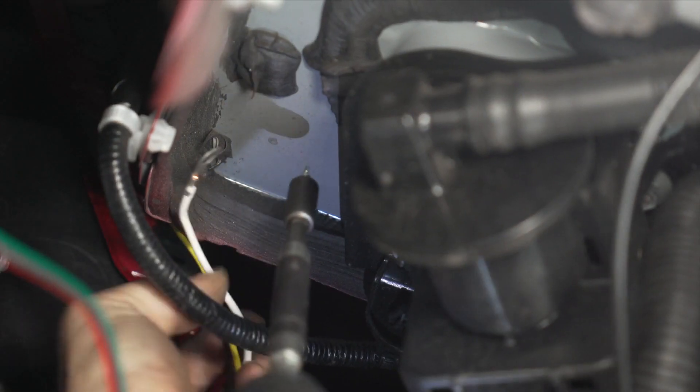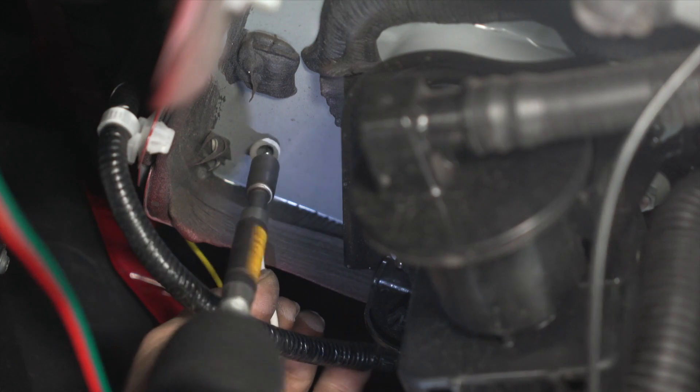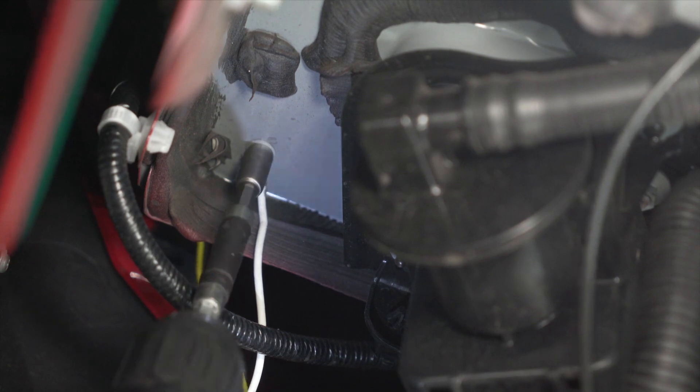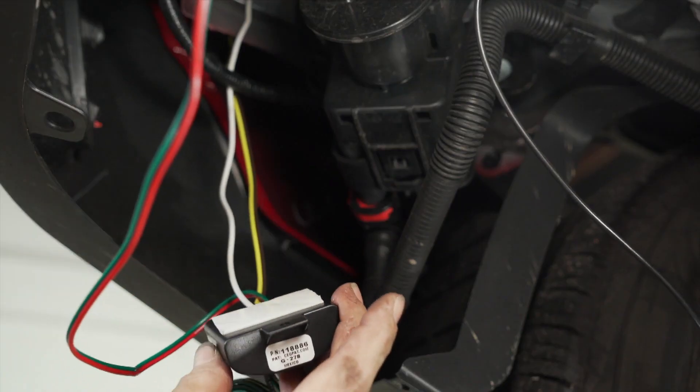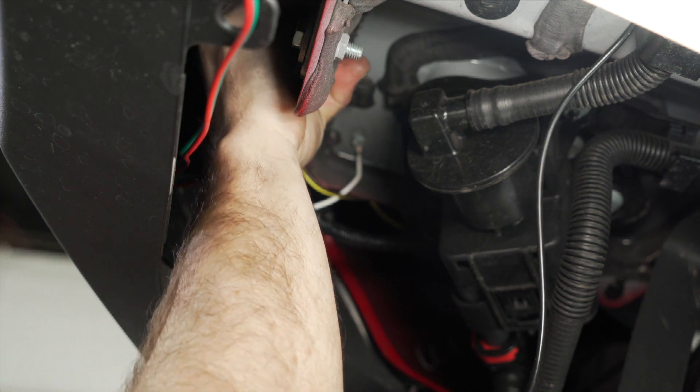You can now affix the ground wire to a bare metal surface using the provided self-tapping screw. Be sure there are no wires behind where you drill. Use the provided double-sided sticky tape to mount the converter box somewhere underneath the bumper.